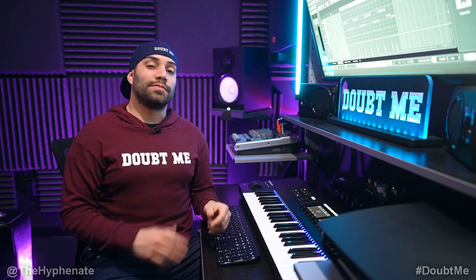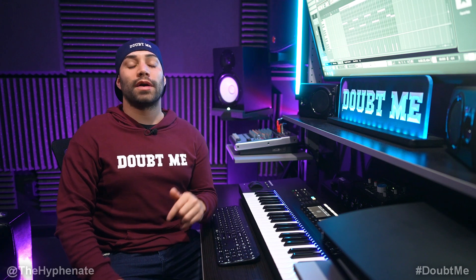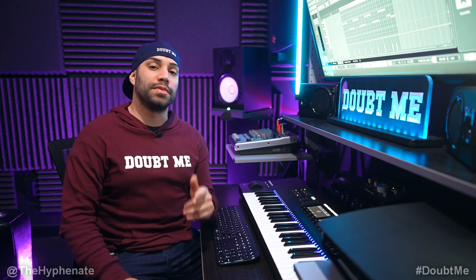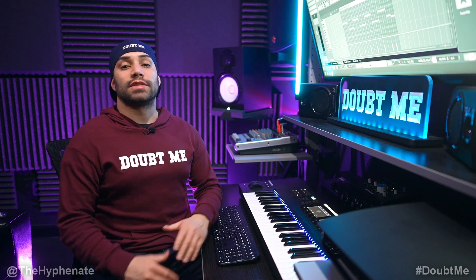So there you guys have it, that's how I made this beat. I call it Rush Hour and it is available on my website downme.com slash beats. If you're an artist and you need beats, I have this beat and many other types of beats available as well.